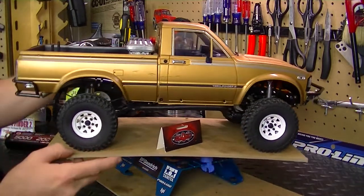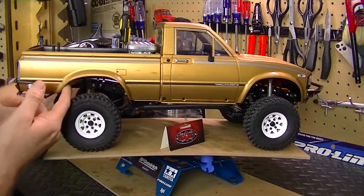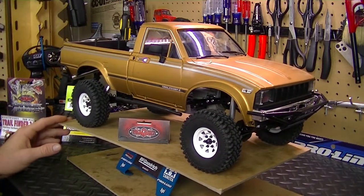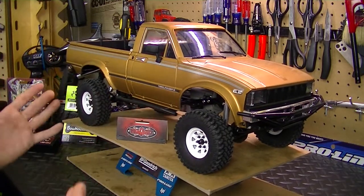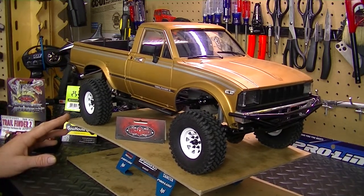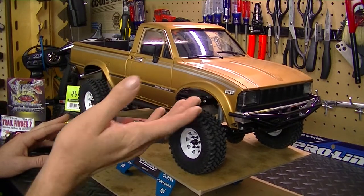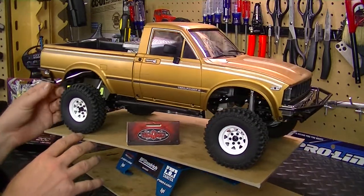I also painted the inside of the bed satin black, and underneath the body shell is satin black as well. It's something I always do with my RC bodies — I shoot my primary color first, then go back with a satin black and spray the inside. That way it casts a shadow so you don't really see a lot of your electronics and other internals through the body shell. It's just a little trick I do, especially when filming my vehicles.